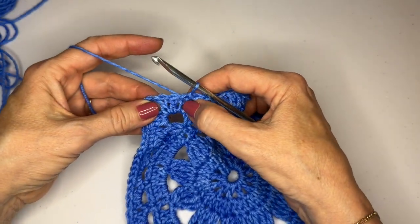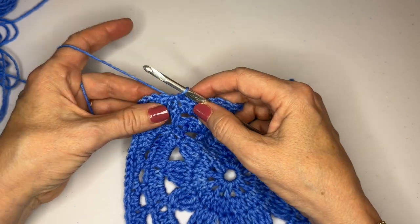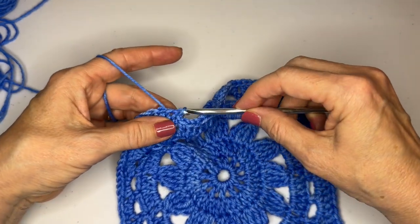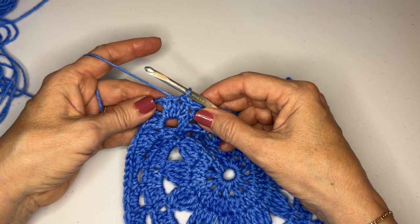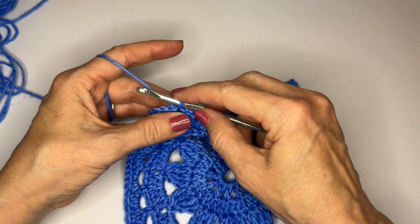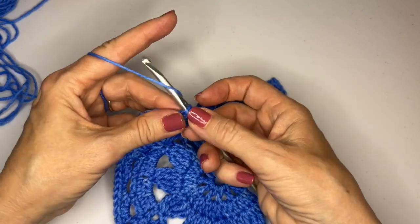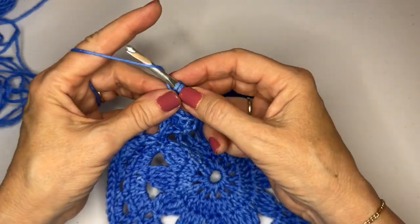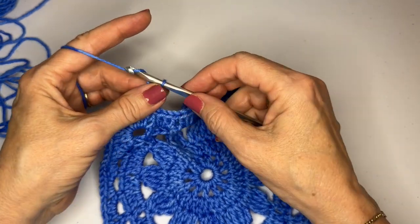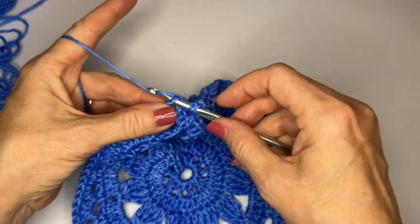We're not in the correct stitch — we've ended up in the first of the three, and we need to be in the second of three. So we're going to slip stitch into the next stitch and that's going to be our starting point. We do a stacked single crochet in that stitch, chain one, and then we're going to granny stitch chain three granny stitch in the corner.